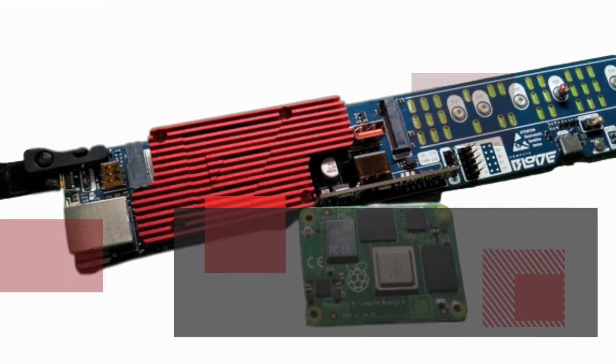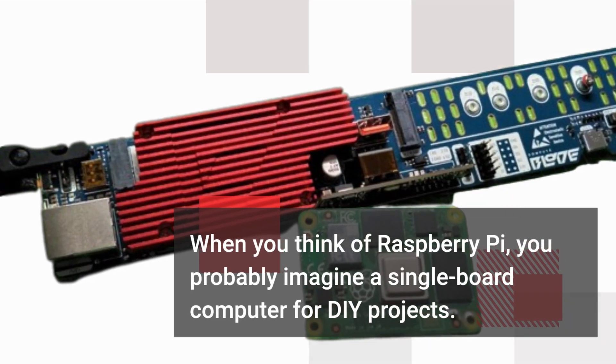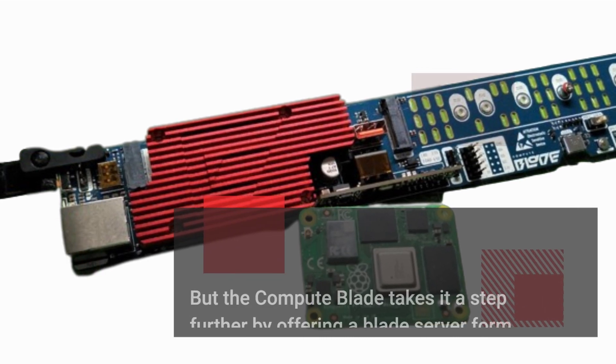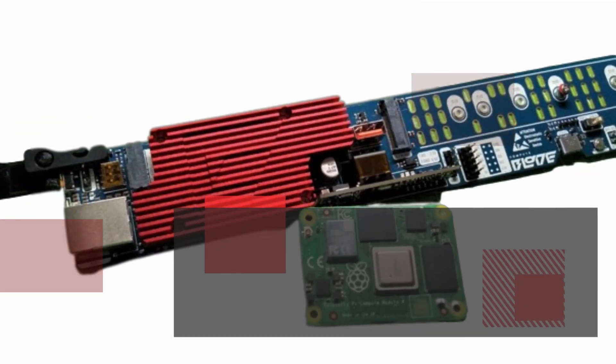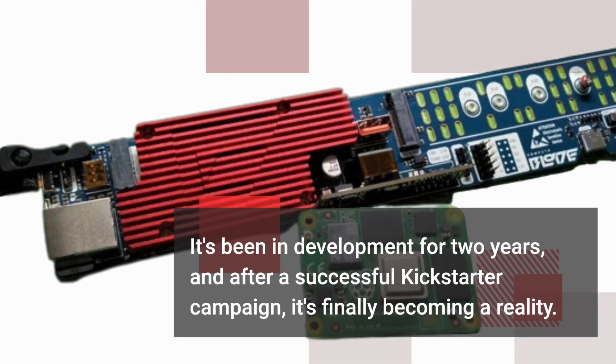When you think of Raspberry Pi, you probably imagine a single board computer for DIY projects. But the ComputeBlade takes it a step further by offering a blade server form factor, perfect for data center applications. It's been in development for two years, and after a successful Kickstarter campaign, it's finally becoming a reality.